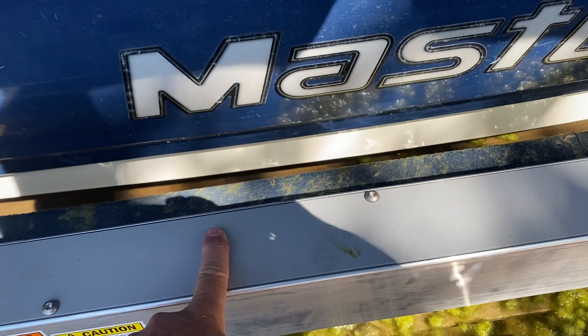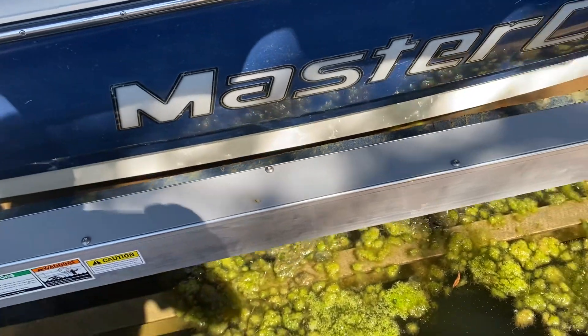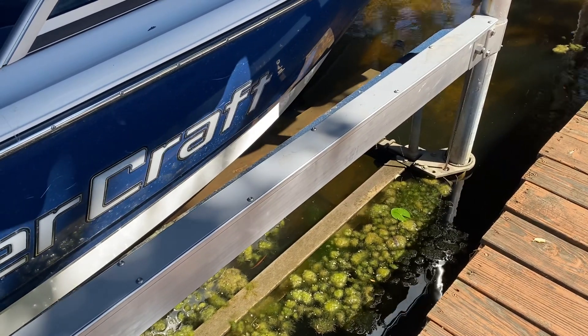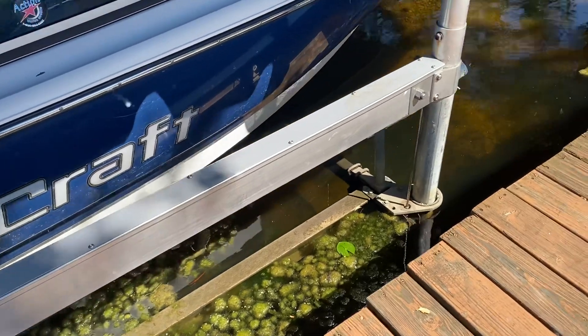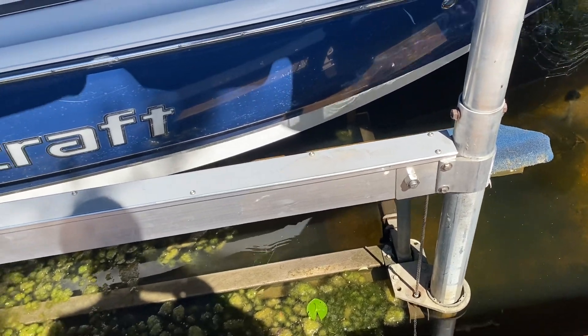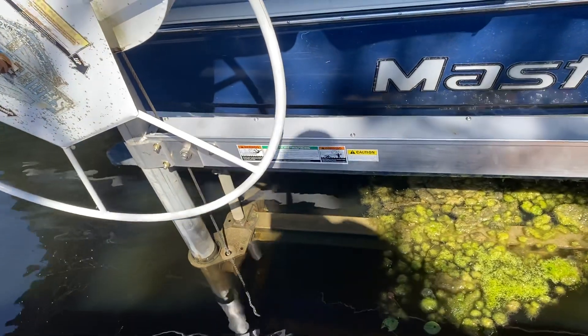If you notice here, this section is removable. So now I can access the guts of this thing. If another cable snaps, I can actually open it up, see where it snapped, and replace the individual cables as needed. And even if I want to replace all the cables or pulleys, I can make that happen.